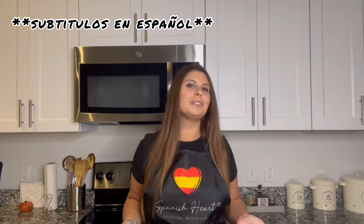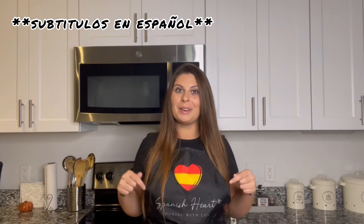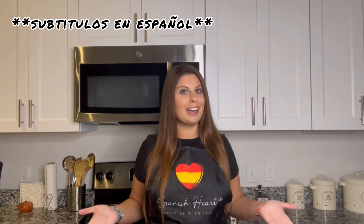Before starting, remember that if you have any question or you want to learn how to make any specific Spanish recipe, just contact me through my social media that I'll leave at the end of the video and I'll get back to you as soon as possible. Or you can also leave a comment down here and I'll answer to you. And if you like my recipes, make sure that you're subscribed so you don't miss any of them.